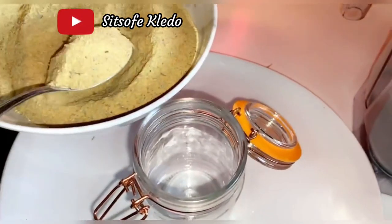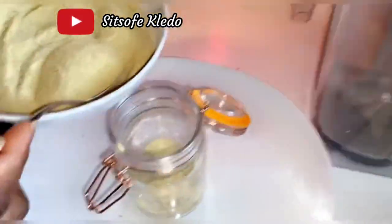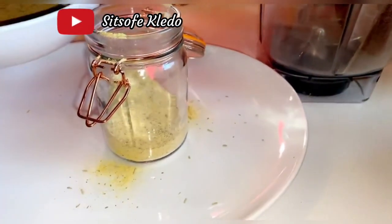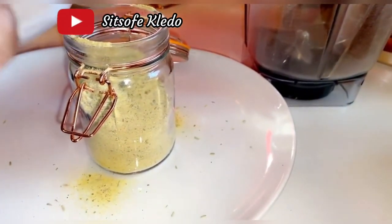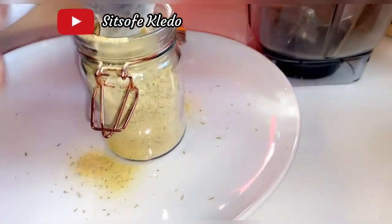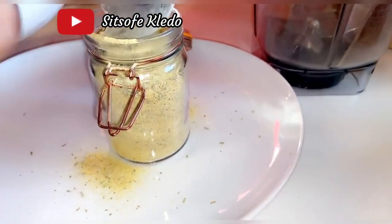This easy chicken bouillon recipe is vegan, low-carb, keto-friendly, gluten-free, grain-free, sugar-free, low-fat, and Trim Healthy Mama friendly. This chicken bouillon substitute is all natural, all healthy, and an instant way to get the chicken flavor you need in a recipe.